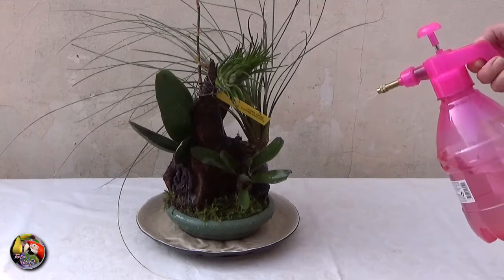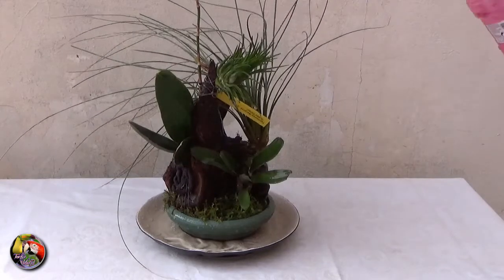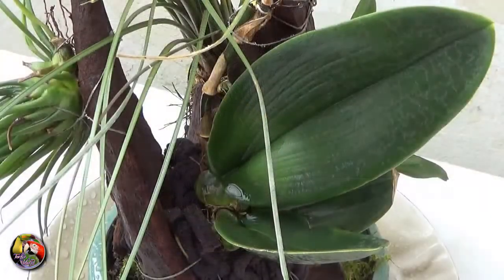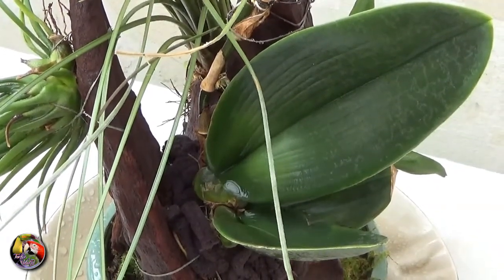In the home, I mist daily when temperatures are high enough, and in warm weather even twice a day — in the morning and late afternoon. Recovering plants also get a spray with a seaweed solution twice a week.